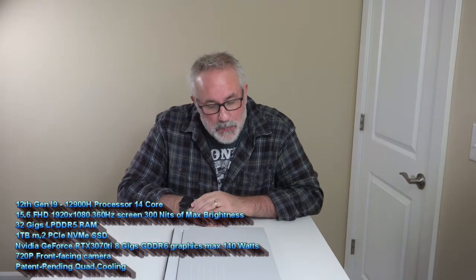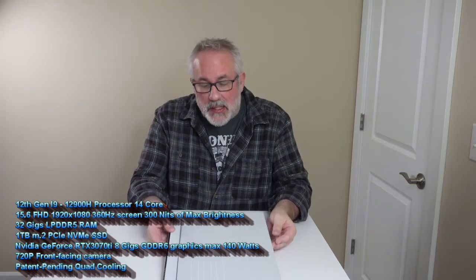We're very excited to have this laptop and had a chance to spend some time with it. We even like the Lunar Light color. Without any further ado, let's get straight into the video.